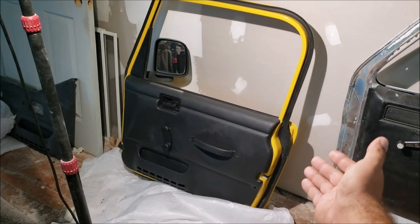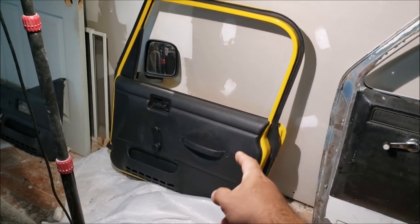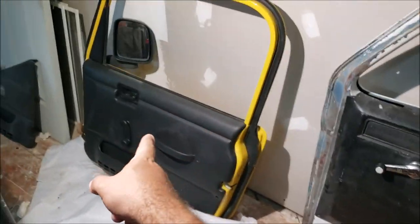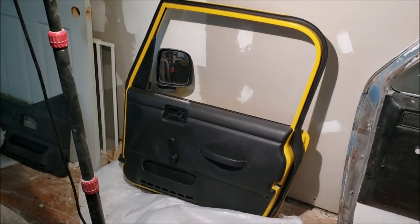We're going to be installing this on a '97 to '06 Jeep Wrangler door, which is considered a hard door to do. We also have an old truck door, which is an easy one. I'll explain why one is easy and the other is hard. We're not doing anything on the vehicle — just installing the motor on the door.